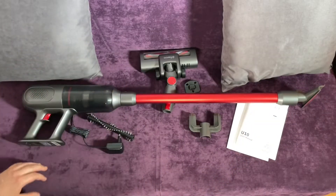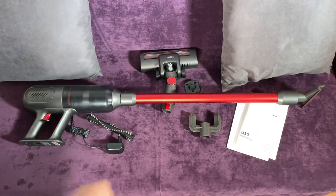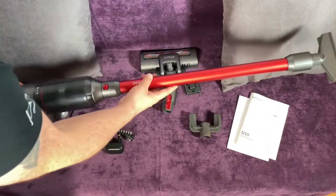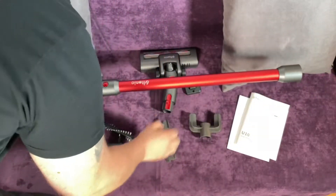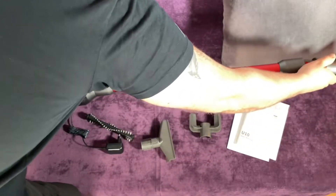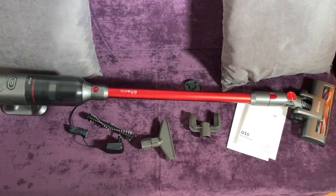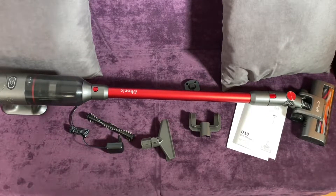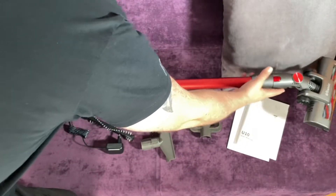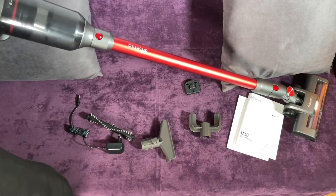There are various floor brushes and cleaning tools included. It comes with two different pro brushes: a soft bristle roller brush and a carpet roller brush, two crevice cleaning tools, a mini motorized brush, and a white dusting brush. The U-10 easily transforms into a handheld vacuum, stick vacuum, or car vacuum to clean everything from carpet to hardwood floors, windows, tight areas, and even your car.